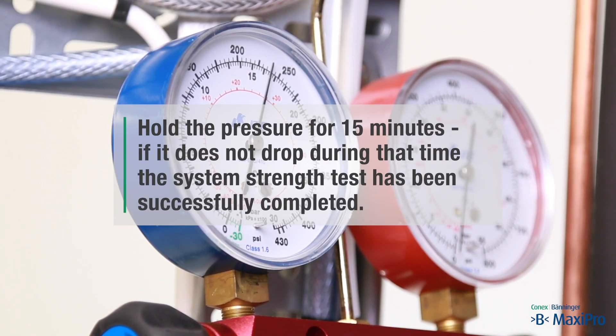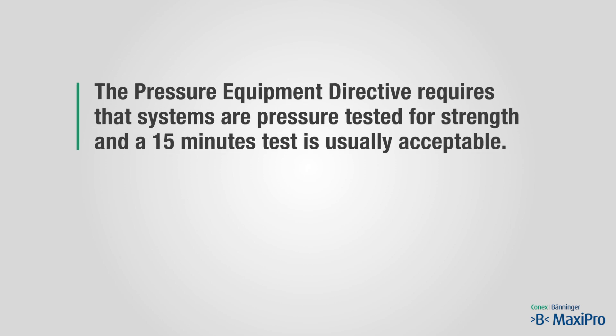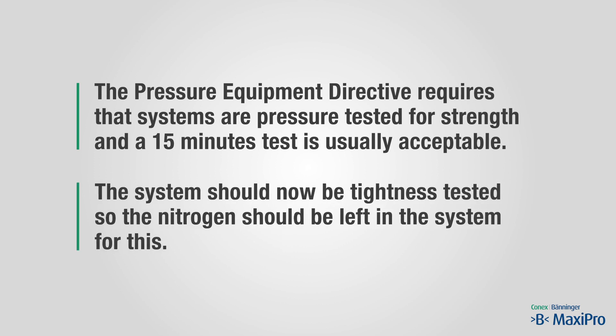Hold the pressure for 15 minutes. If it does not drop during that time, the system strength test has been successfully completed. The pressure equipment directives require that systems are pressure tested for strength and a 15 minute test is usually acceptable. The system should now be tightness tested, so the nitrogen should be left in the system for this.